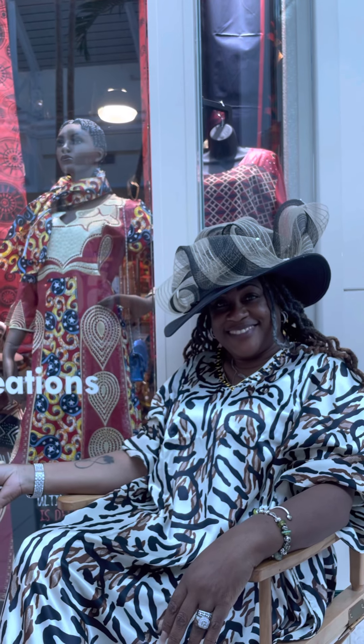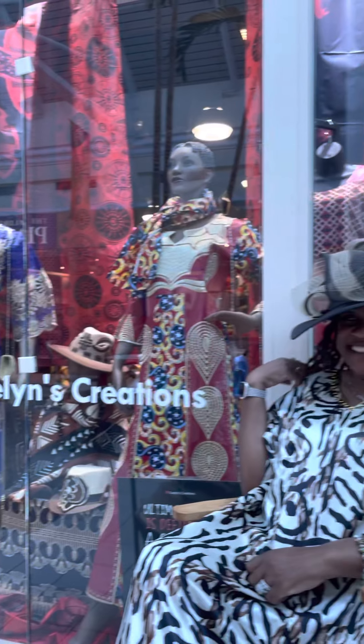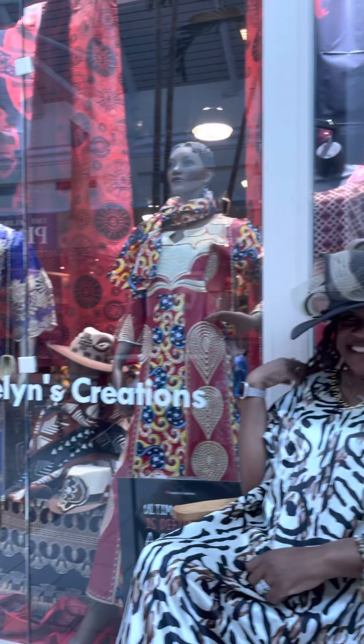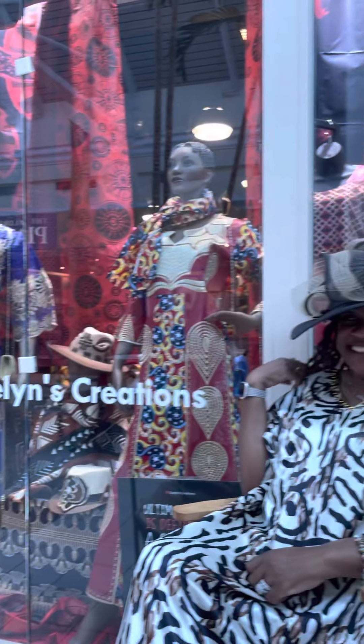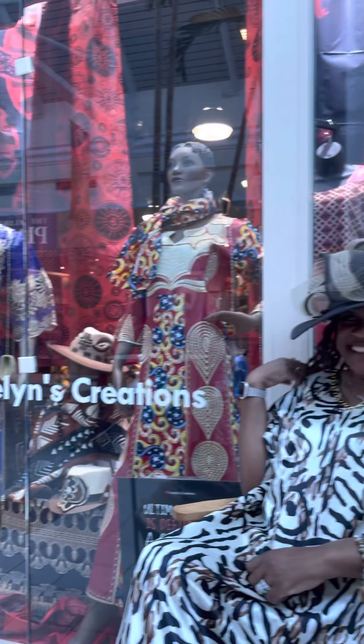So tell me, how do you feel with this hat on? I love this hat. This is definitely a church hat for me. Is that a Macedonia hat? Oh, this is definitely a Macedonia hat. Macedonia is where she goes to church, and she's showing you what she'll be wearing to Macedonia for Black History Month — or, in fact, anytime. That's right, this is an anytime hat. Anytime, any season, any day, any Sunday, any Saturday — this is the best for you. Thank you. Like and subscribe. Evelyn's Creations. You can start seeing these beautiful pieces inside our store here at the West Oaks Mall.